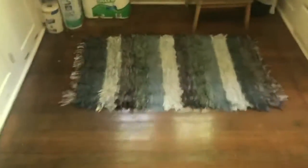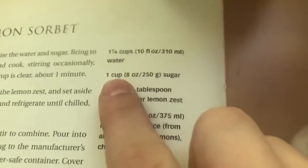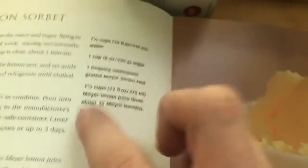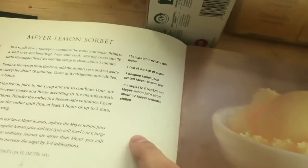Anyways, let's get into this. We have a recipe for regular lemon sorbet and we're just going to adapt it. We want one and a quarter cups of water and one cup of sugar — and we're going to substitute the lemon with onions. I think one onion will be enough, but if not, we'll just add more because it's very easy to do.